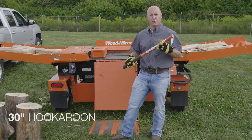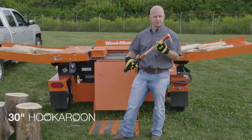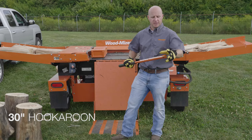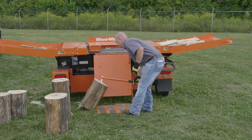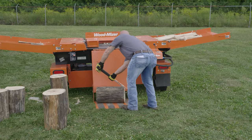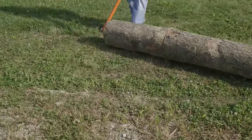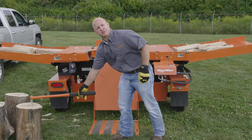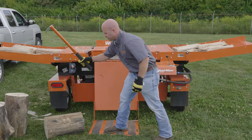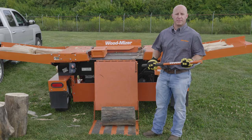I have WoodMizer's 30-inch hookaroon here. This is made with the same high-quality steel, has the same powder coat paint, and the same nice hook on it as well. This is great for moving logs around for a firewood splitter — bigger logs that you just want to drag around and get situated where you need them. It has a nice sharp point that you can dig right into the log and pull it straight over to the loading deck of your firewood splitter.